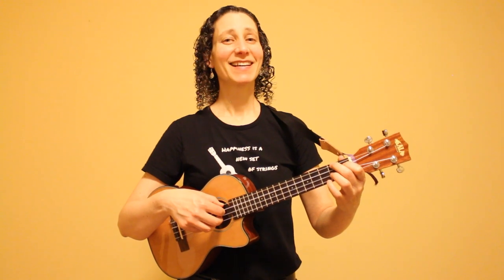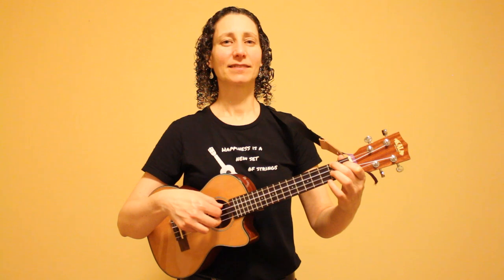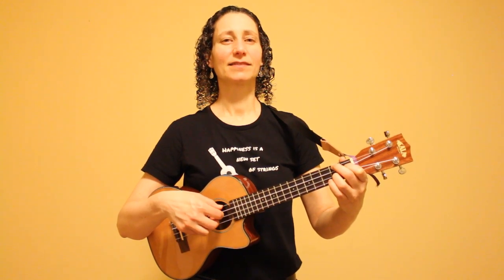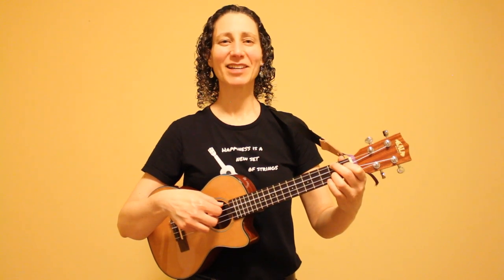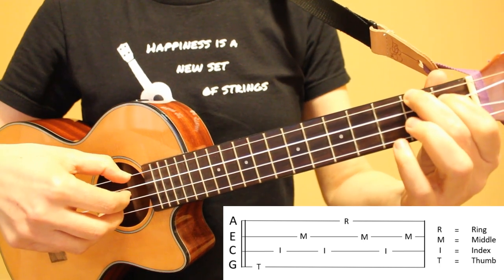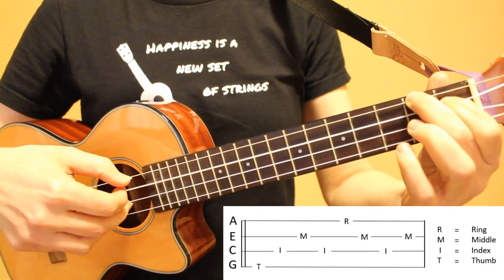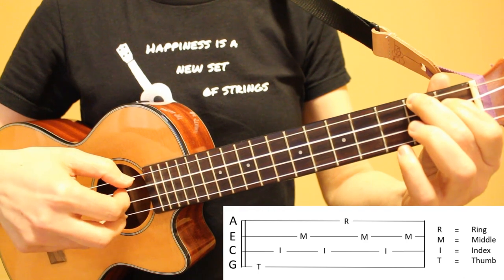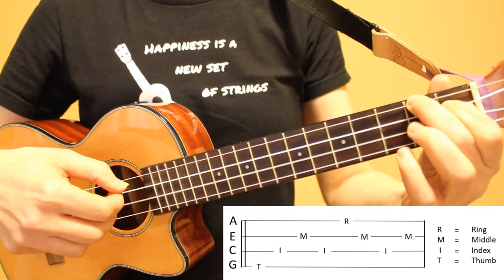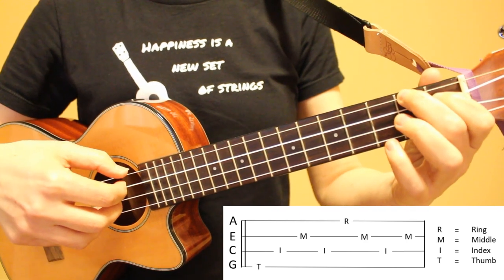Now I'm going to show you the finger-picking pattern for this song. Here's what it sounds like. Let's take a close look at this — here's this pattern played nice and slow. There are eight notes in this pattern.